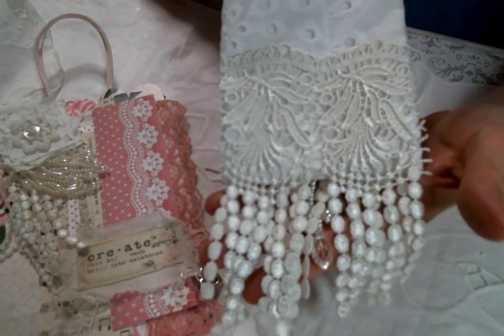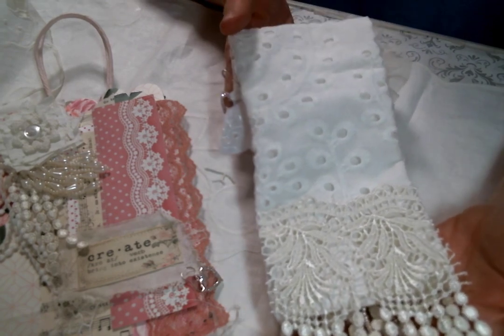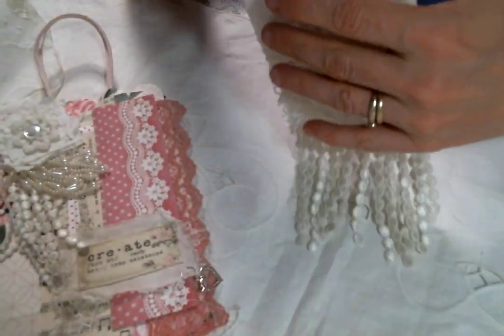Here's a better view of that lace — that's what that dangle lace looks like. I put that on the back, and then I just left this as-is because I just love it, I think it's so pretty. So I left the back like that.